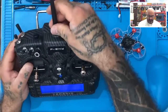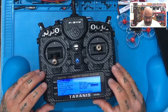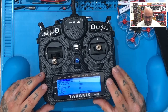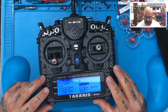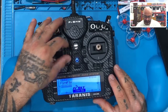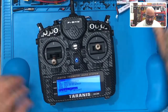He's got an external antenna problem. This has an internal XJT that supports D16, so there's no reason for issues there. Let's go to the menu - version 2.3.0. This has not been updated at all, so we're going to have to do everything here. This is going to need some work on it.